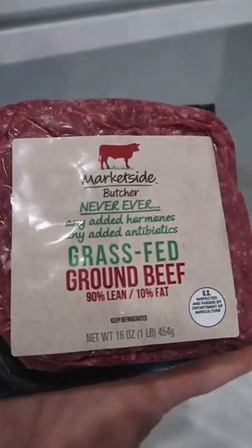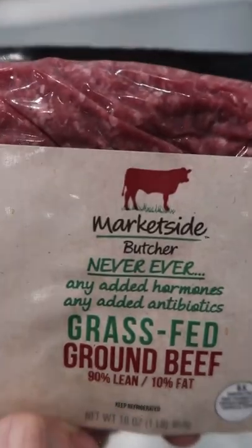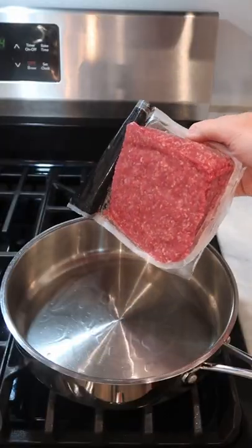Today we're gonna try the Walmart brand grass-fed ground beef. This is the 90% lean version, so I'm not gonna make burgers with it — I have a better idea. I'm gonna brown it in just a little bit of oil.